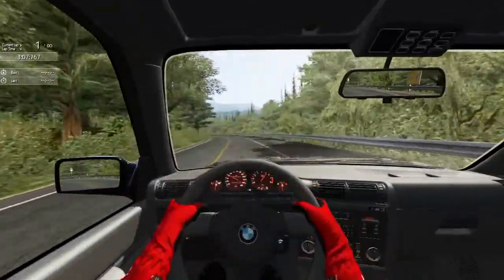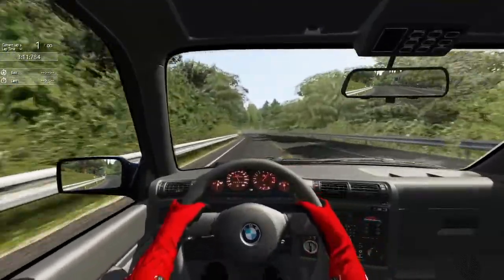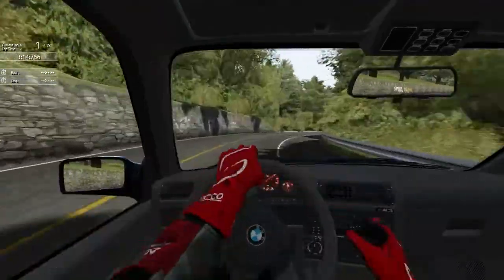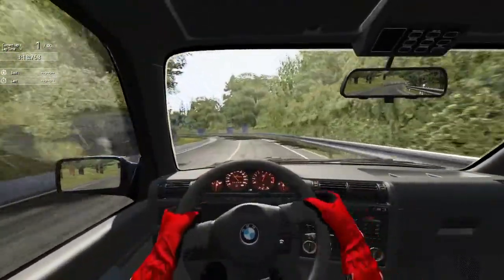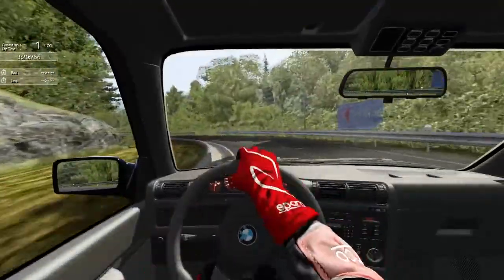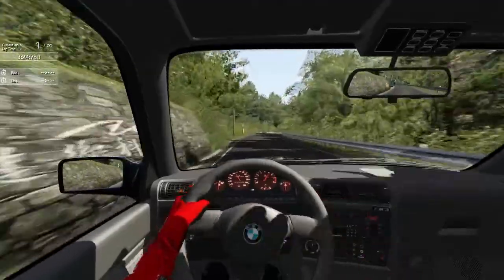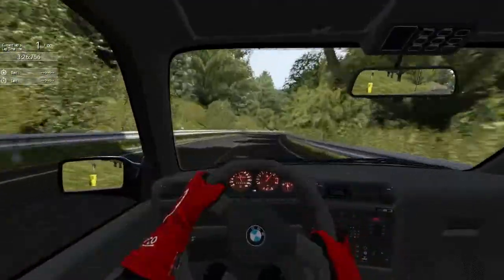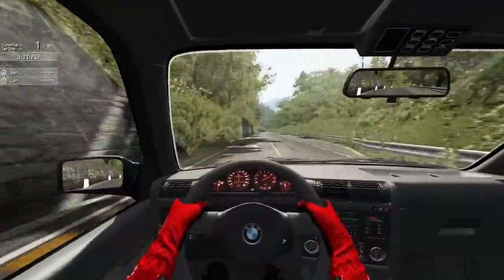I was trying to do some Adam LZ type of shit — drifting SLR type stuff — but we just don't have that much grip on the rear end. I can definitely get a better time than this though; I'm starting to get acquainted with the car, I know where the car's limits are. That was nice.